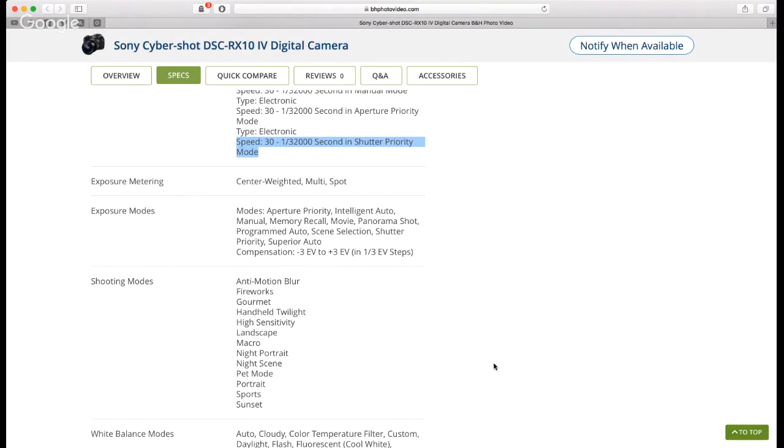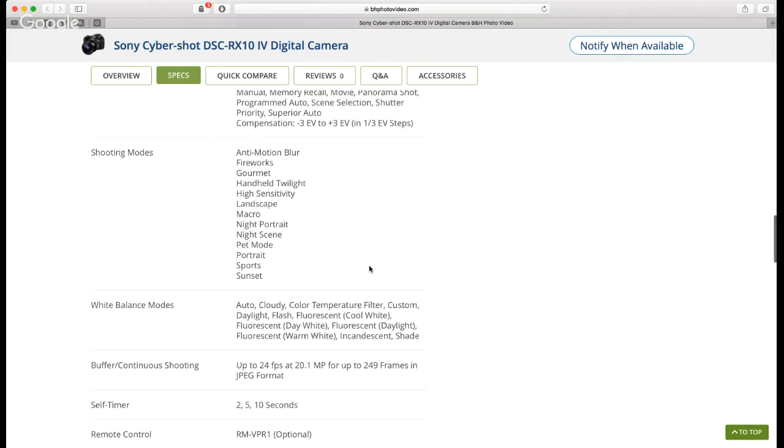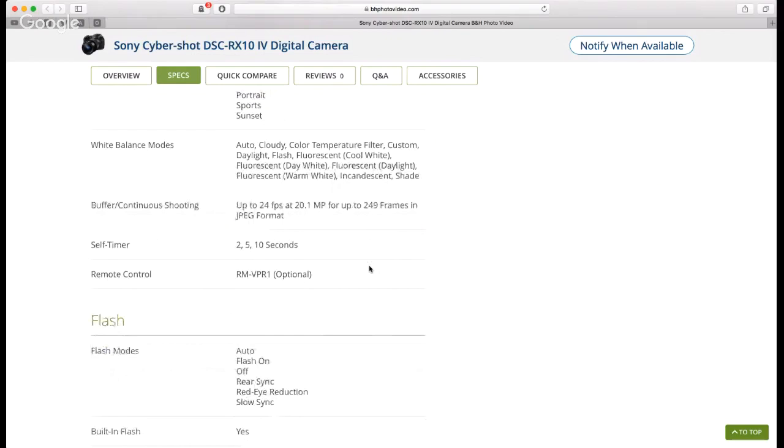Exposure compensation runs negative 3 to positive 3. Shooting modes include aperture priority, intelligent auto, manual, movie, panorama, programmed auto, anti-blur, anti-motion blur, fireworks, gourmet, landscape, macro, night portrait, pet mode, portrait, sports, and sunset. The macro is worth noting — the RX10 Mark 3 could focus at roughly one inch away, and you combine that close focusing with 600 millimeter reach and it's ridiculous.